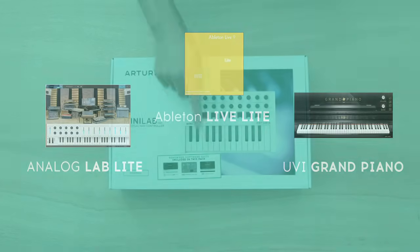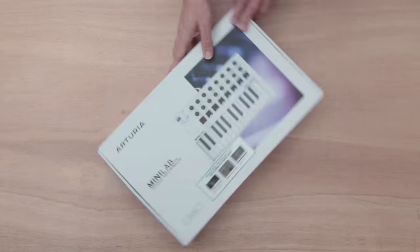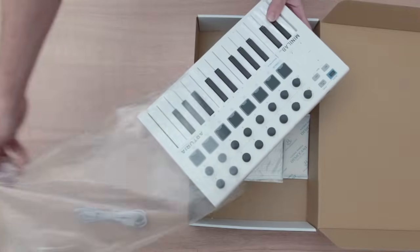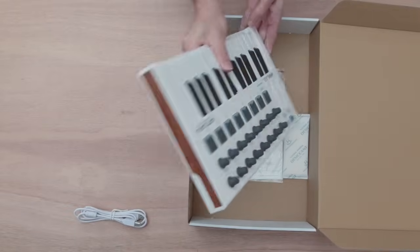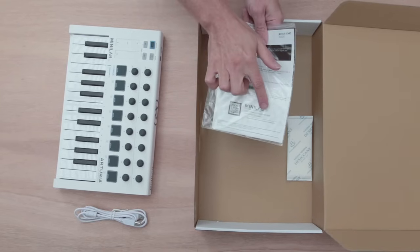The Minilab Mark II comes with three software products: UVI Grand Piano, Ableton Live Lite, and Analog Lab Lite. In the box are the keyboard, a USB cable, and a card with your serial number and unlock code so you can register your product and redeem the licenses for your software.